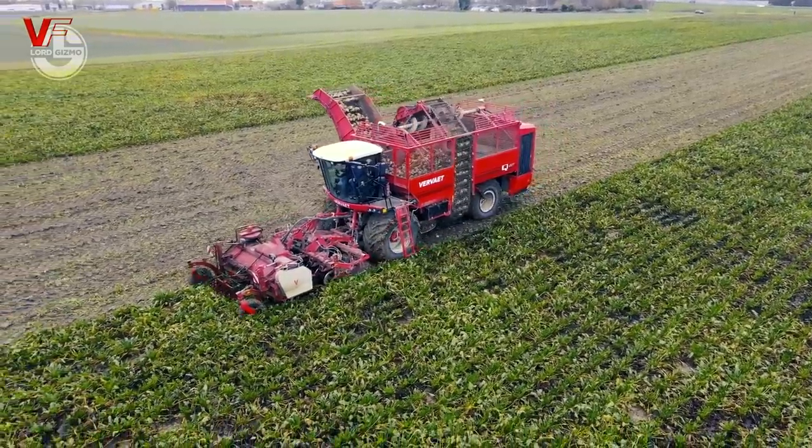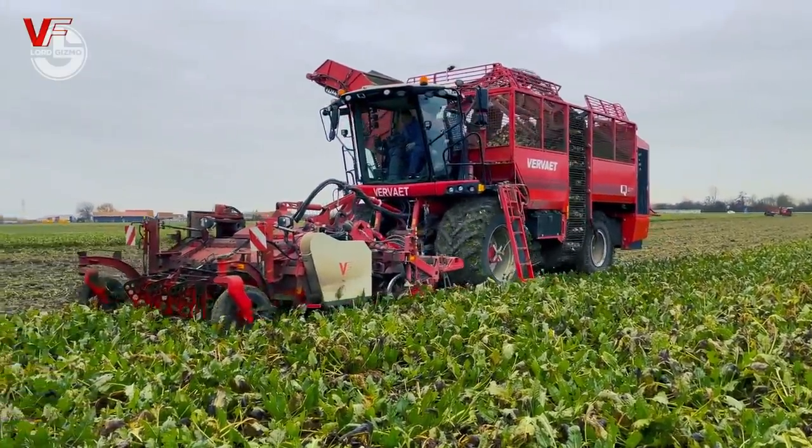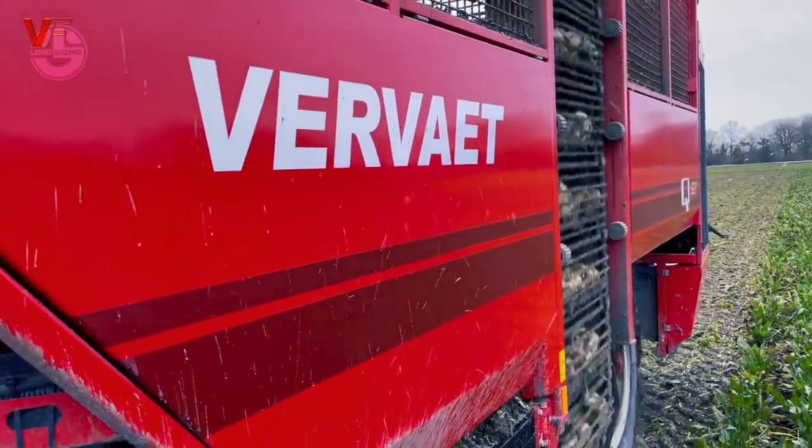Varvoyette offers three unique toppers for the Q-series harvesters. Two harvesters, two bunker sizes, two engines, and four cleaning modules are also available as options.